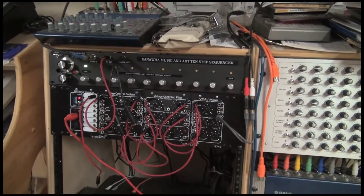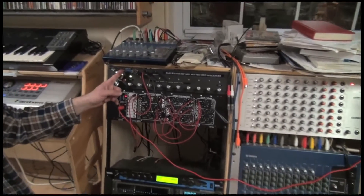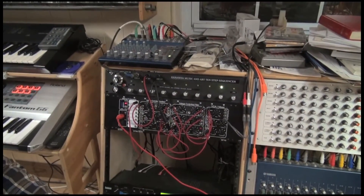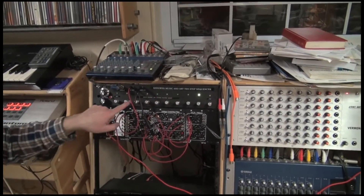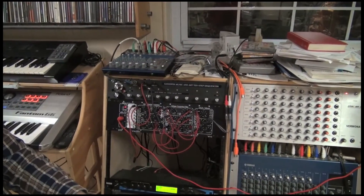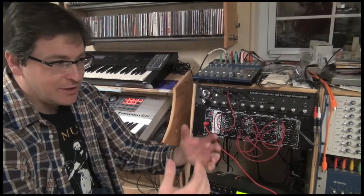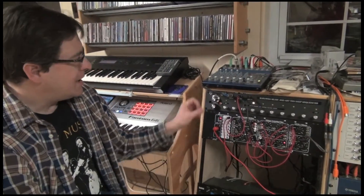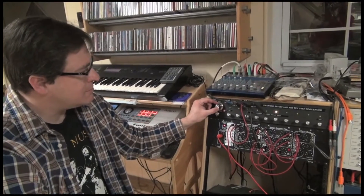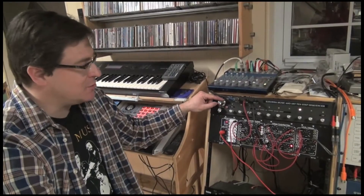Now that the thing is finished, we have a few other features, but basically we're going through it. We can set it for auto-run, and the audio is all right. So each step cycles through, and each one of these knobs is a voltage control. When it gets there, we can turn the rate up as fast as we want.